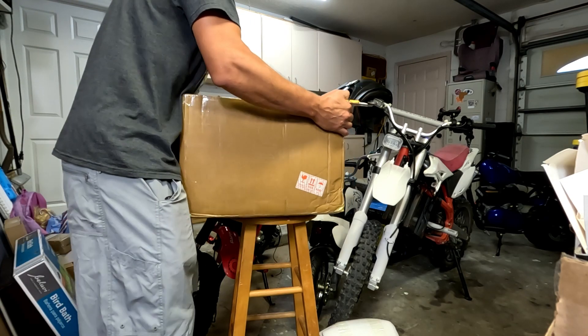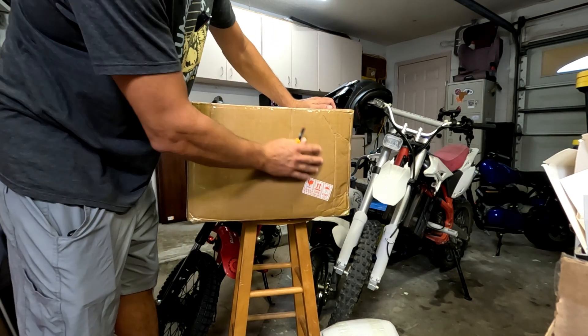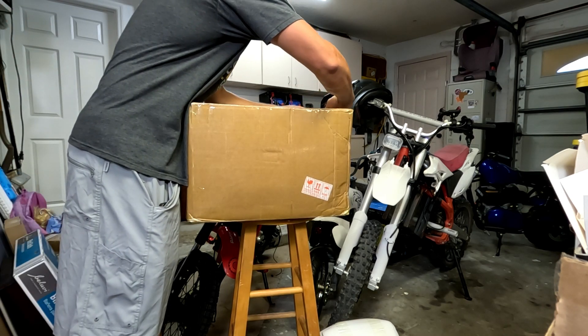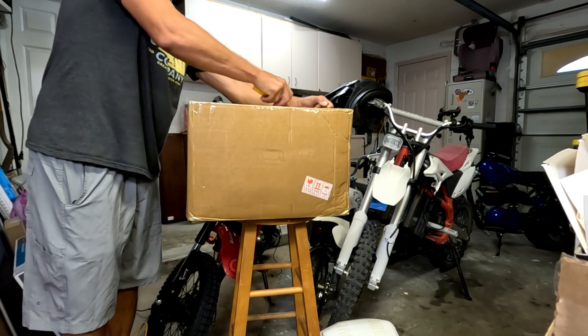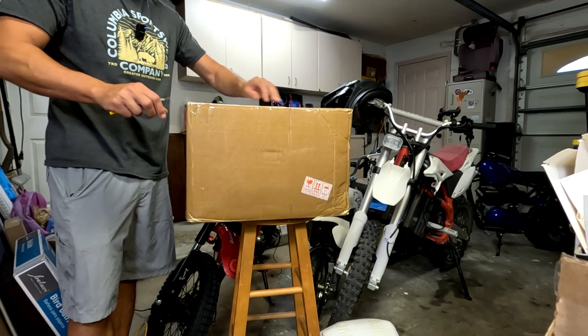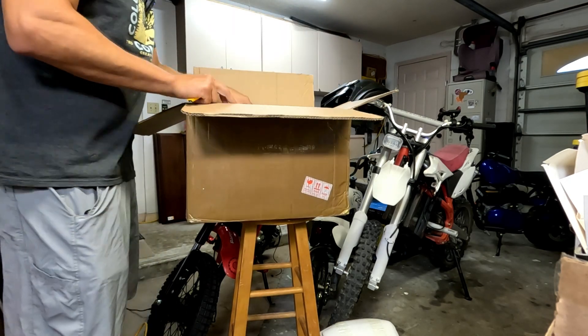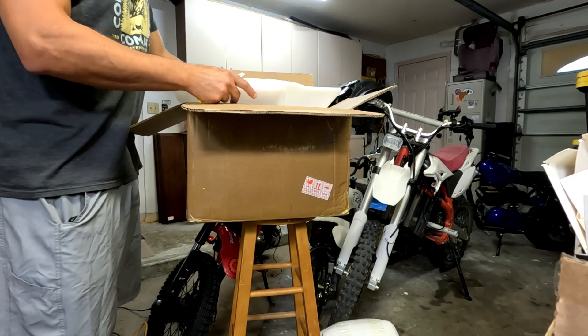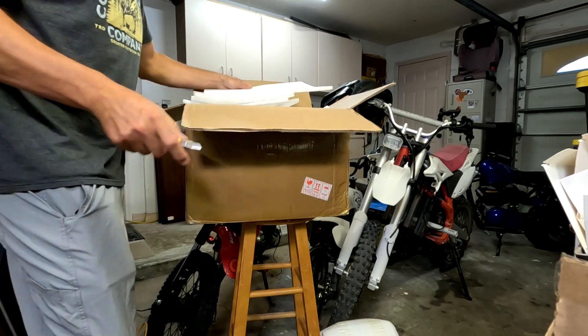It's definitely well packed — there's nothing really moving or jiggling around in there. They got tape literally all on the outside of the boxes. I kind of like how China does that; it adds a lot of strength to these boxes so things don't poke out or get damaged in shipping. You're gonna get a lot of foam — a lot, a lot of this foam.